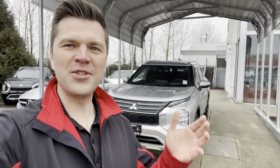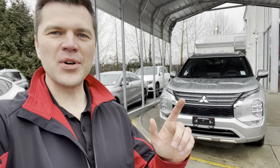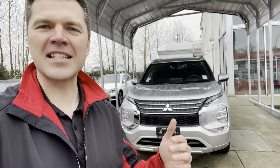Welcome to Mr. Mitsubishi YouTube channel that covers a lot of Outlander stuff. Today, we'll have a look at this option.